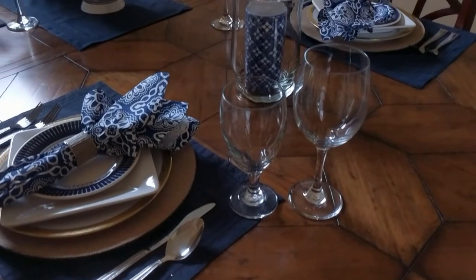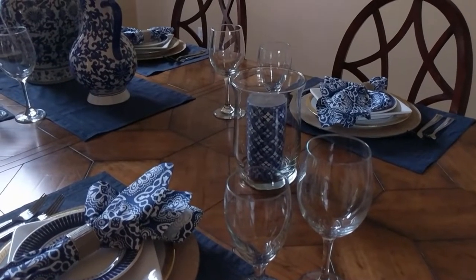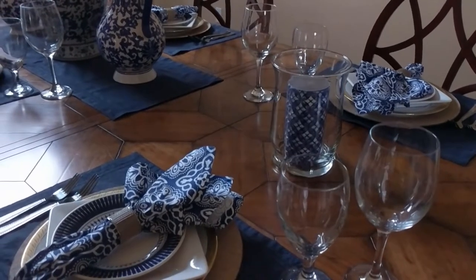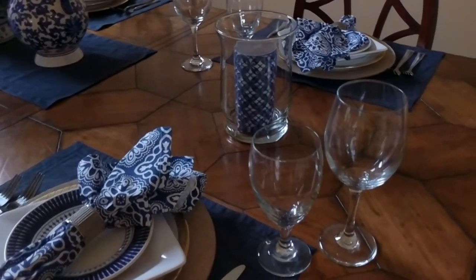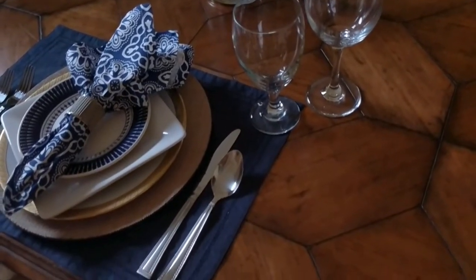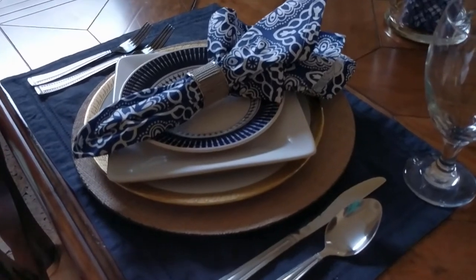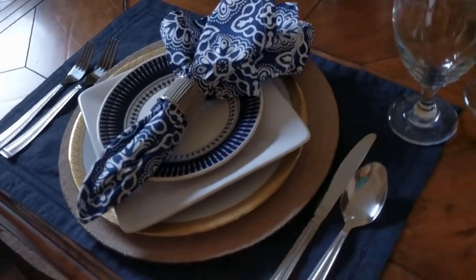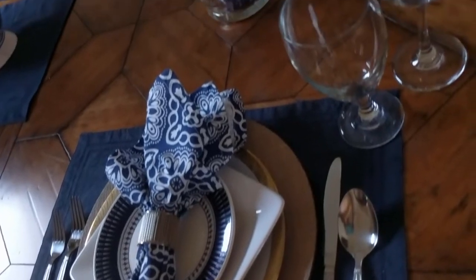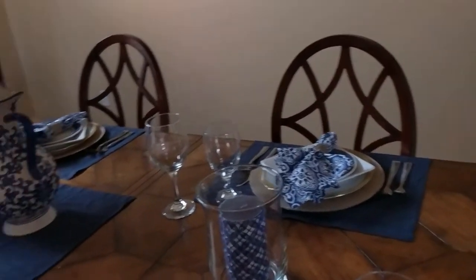I love the finish on this table — it has a very earthy element which makes it feel very cozy. I used the burlap charger plate in this place setting because it pairs very well with the table. For a bit of fun and texture, I also used the blue and white napkins from Dillard's along with a blue and white candle from Hobby Lobby.